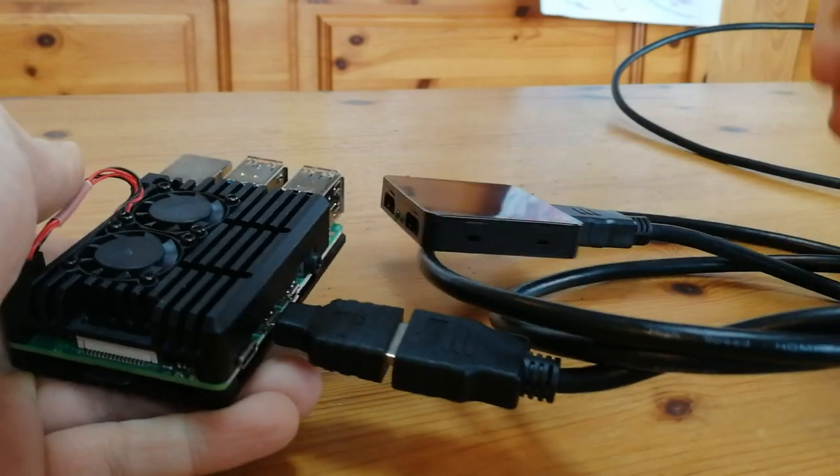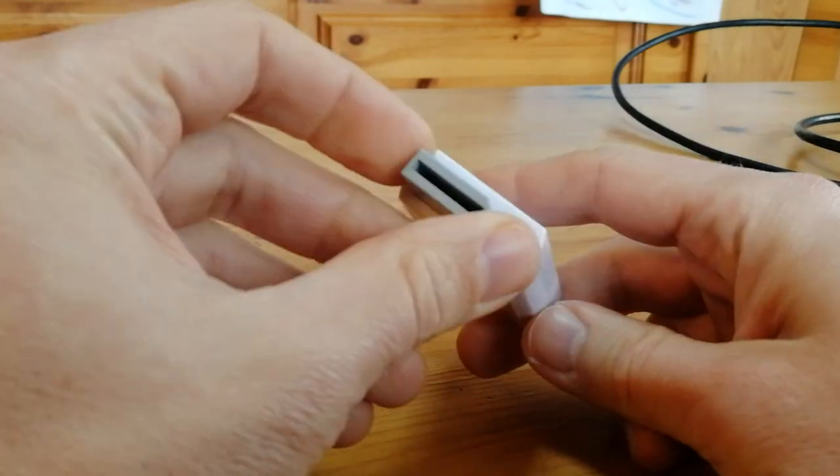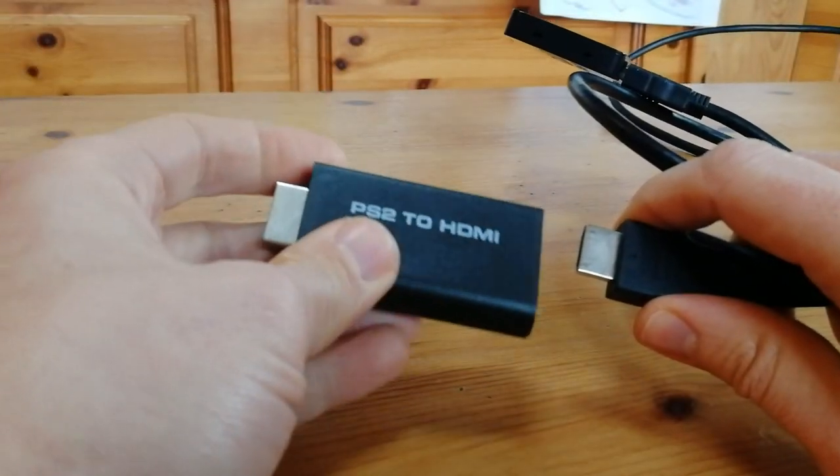When it comes to retro gaming, yes, we need to use different adapters. This one's a Wii to HDMI adapter — this works well. And for the PlayStation 2, a similar approach is needed.